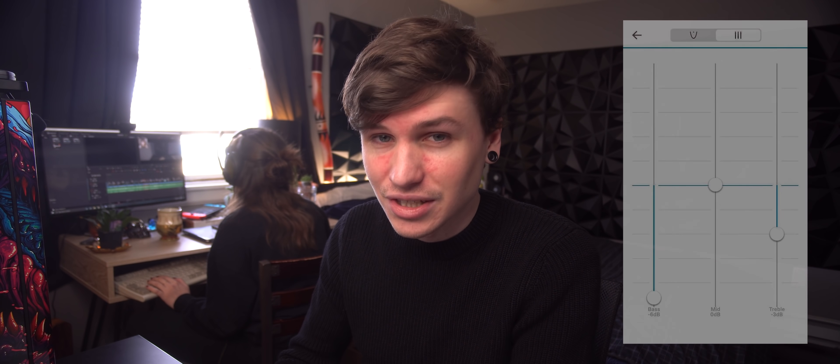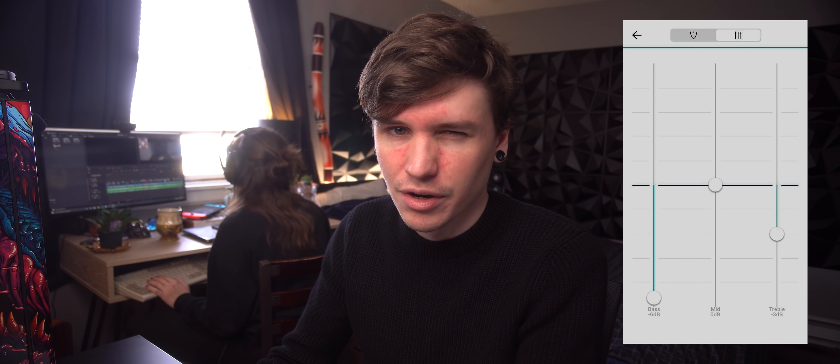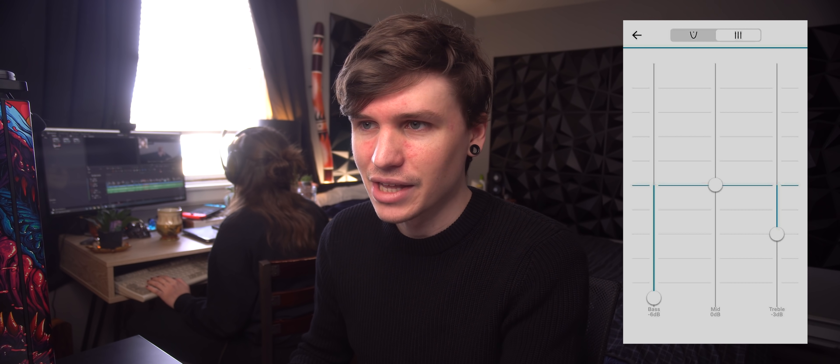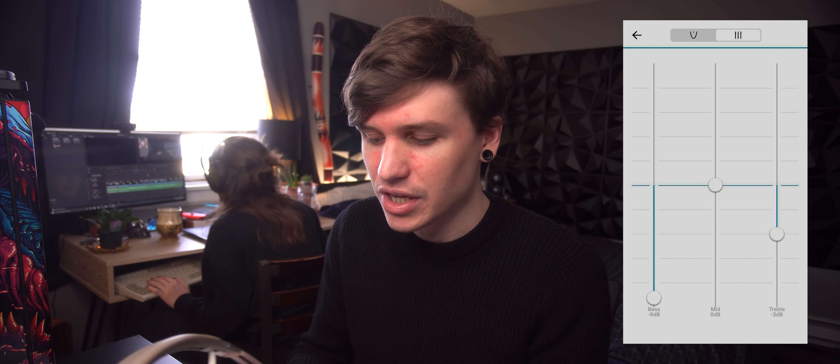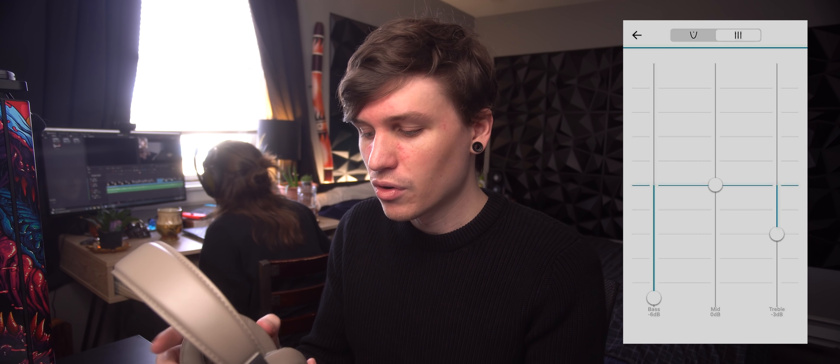The EQ I set for this headphone — because it comes out of the box with pretty boosted bass and treble — is minus six decibels of bass, I leave the mid-range as it is, and I pull the treble down about three decibels. To me, that sounds a lot more balanced than the stock tuning. Even then, the bass does hit kind of hard. If you're an absolute bass head, you'll probably love the stock tuning. To my preferences though, I was very happy with this EQ preset baked on, and now anything I plug it up to, it retains those EQ settings and I'm happy with the tuning.